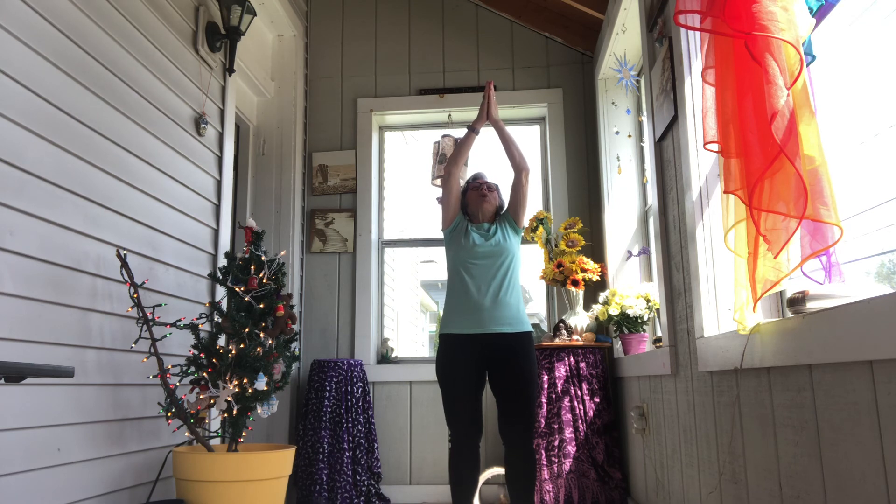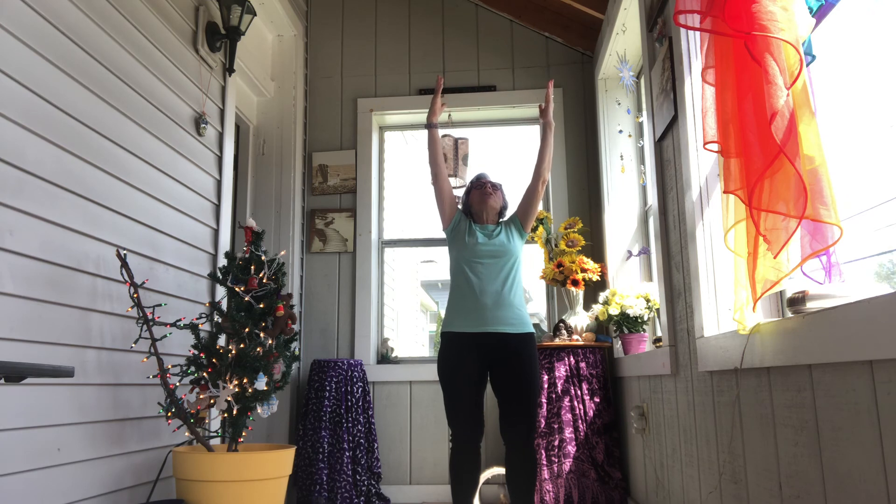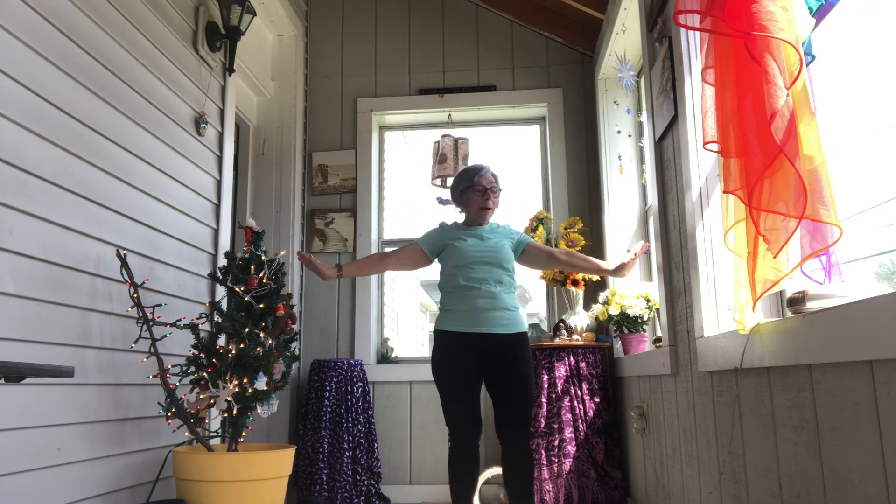On your next inhalation, push your prayer palms all the way up, stretching toward the ceiling, looking up at your palms, keeping your breathing nice and deep. Now release your hands, stretch a little bit taller — stretch, stretch — and then relax your arms down by your sides.